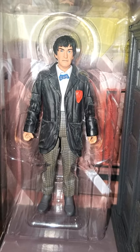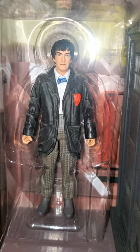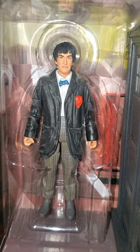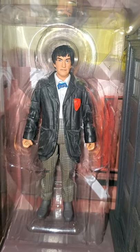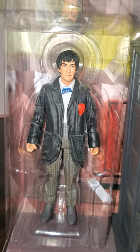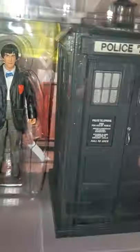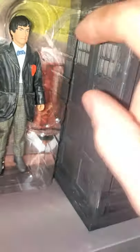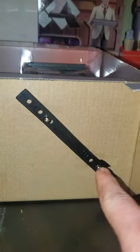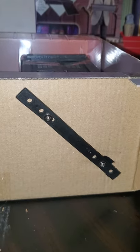I actually don't have too many complaints about that, outside of maybe the paint job on the face. Looking at it right away, that paint job on the face is very Second Doctor, but at the same time it's just so undetailed. We do have a backdrop for the box, and to get these out is actually kind of a pain — we've got tape holding it in there, and also screws holding in the bottom of the TARDIS.